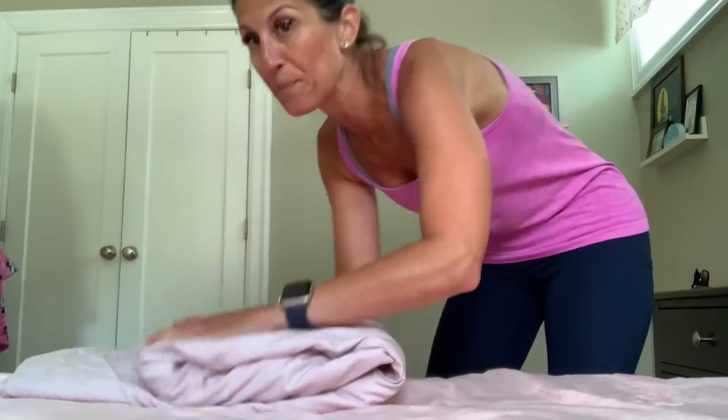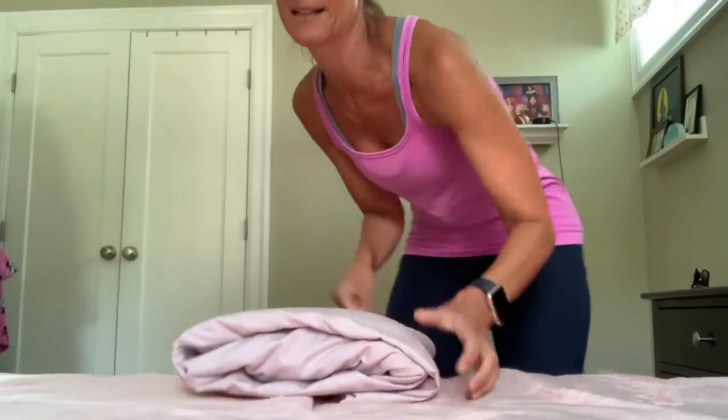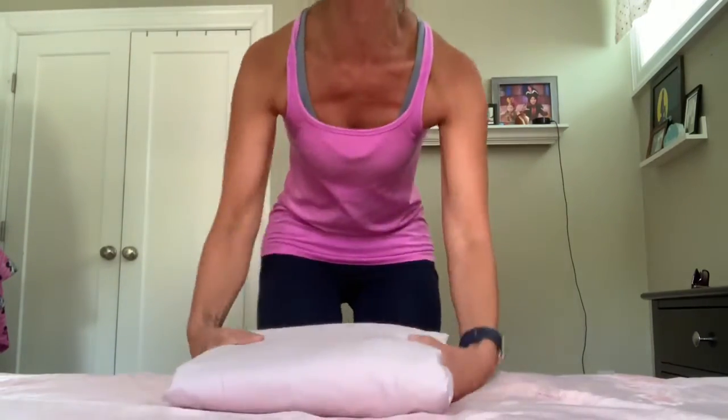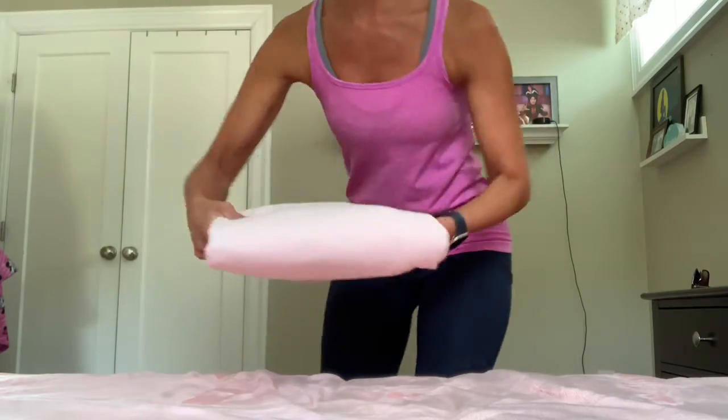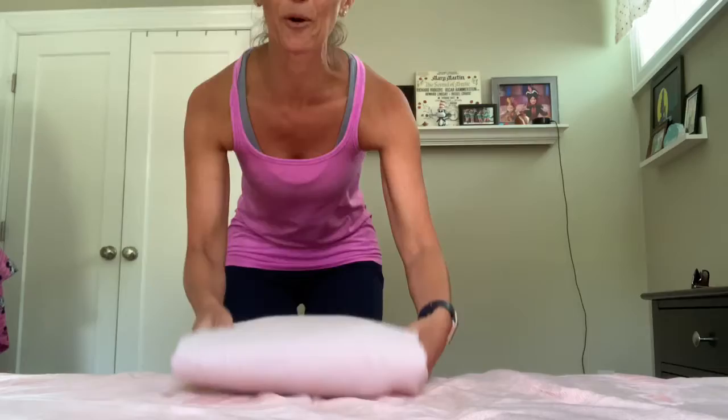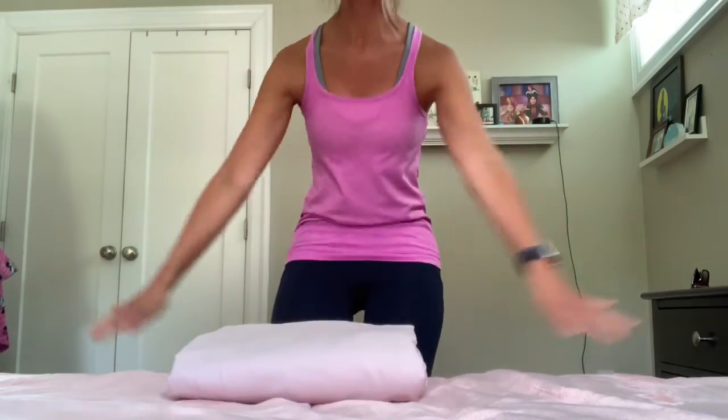Mine is small. And then you go like this, and you want to run your hands over it. And here you are — making my mom proud. She's the one that taught me, so props to her. Thanks for joining us, and that's how you fold a fitted sheet.